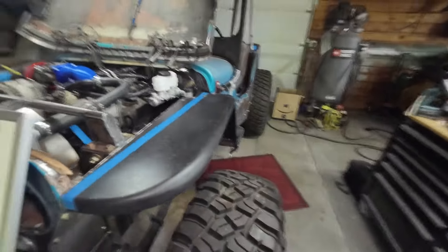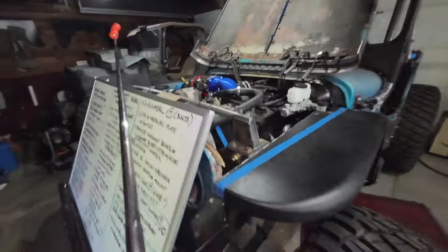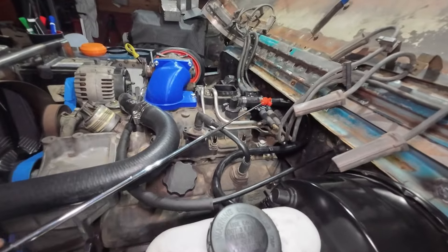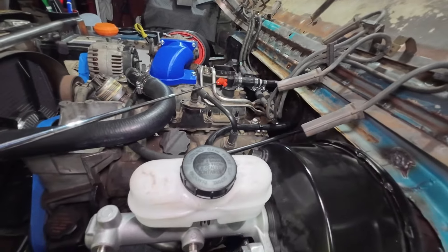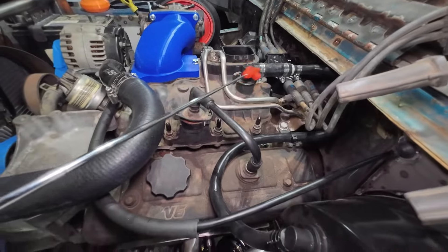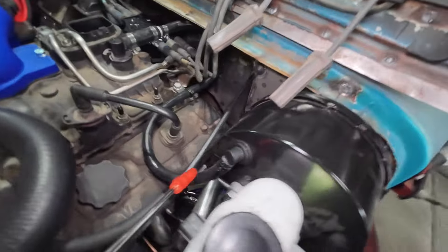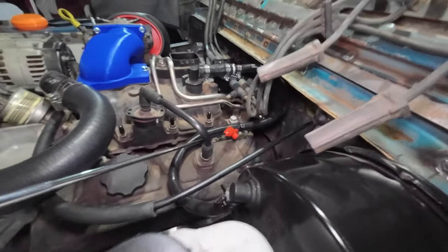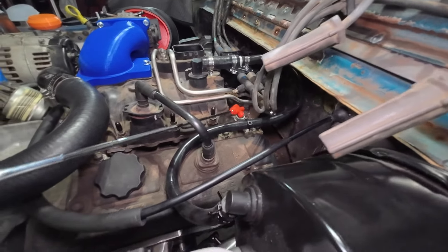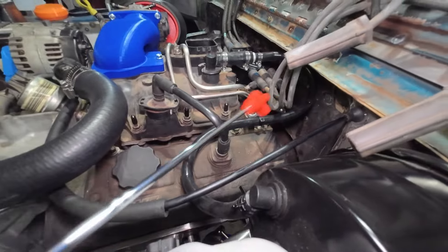On this side, we ran the rest of the vacuum line for the brake booster, just from the factory jam fitting here — we made that adapter the other day — and we went down to the Ford booster. I did make one little support bracket for the middle of the hose so it didn't flop around, just using a factory boss on the intake and a little zip tie. Pretty easy.